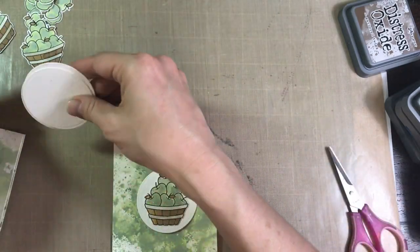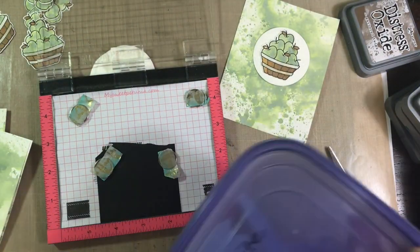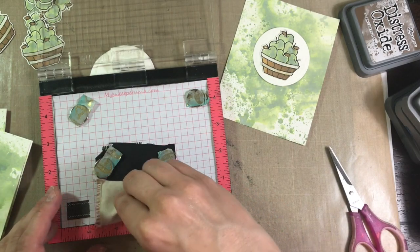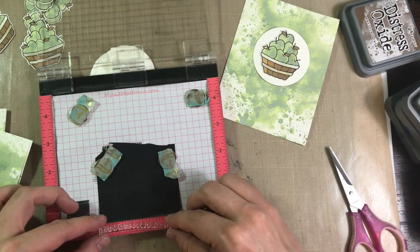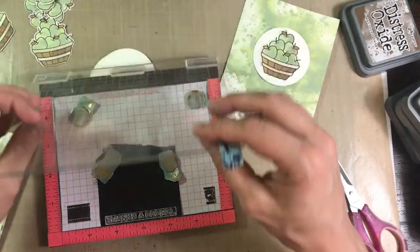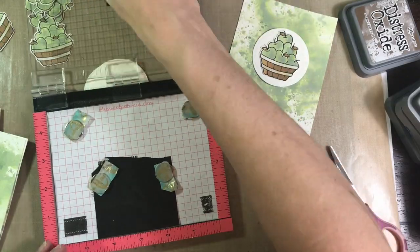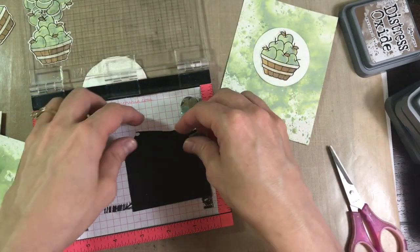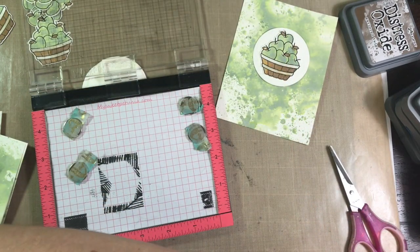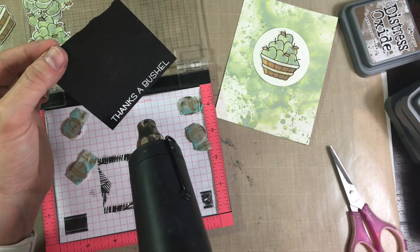I'm just deciding on placement here. To stamp the sentiment, I use my Mini MISTI, some black cardstock from my stash, and some Versamark ink. I prep the cardstock with my embossing bag, which just ensures that the powder doesn't stick anywhere I don't want it to. The benefit to the Mini MISTI is that I get good stamp coverage, and if I don't get it on the first try, I can always re-stamp. Off camera, I'm covering that ink with some white detail embossing powder, and now I'm going to melt that with my heat tool, which I love watching.